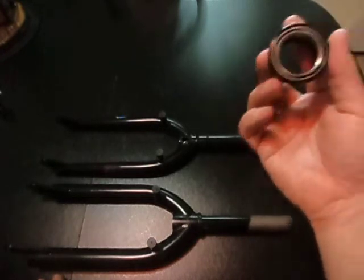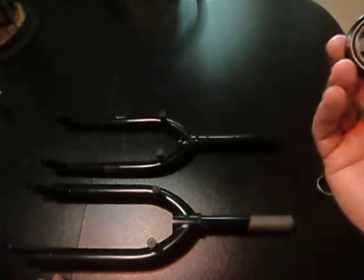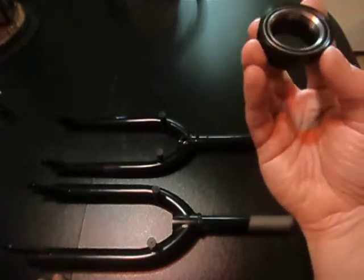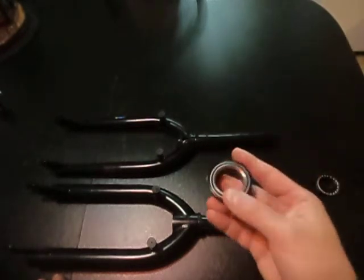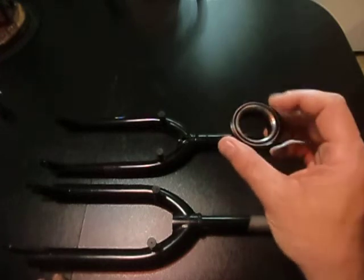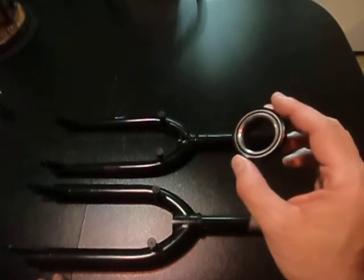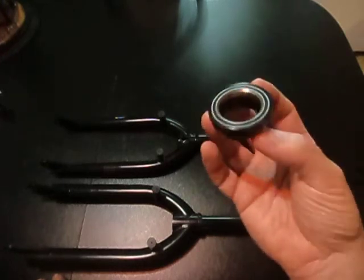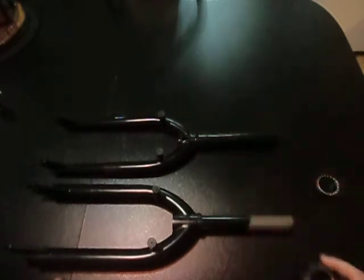I just wanted you guys to have this information. I actually have been a bicycle mechanic and technician for 30 years, but I only came across this type of headset and new bearing mount recently. Now you guys know about this, you can swap out your forks and put new forks on your older bikes with no problems — this will cure the issue of loose bearings and everything will work fine. Hope you guys have a great day, stay tuned for new videos coming up on my channel, and I'll catch you guys really soon.